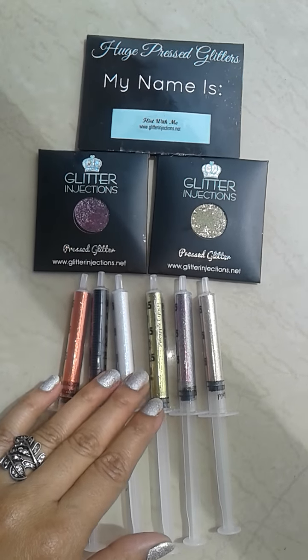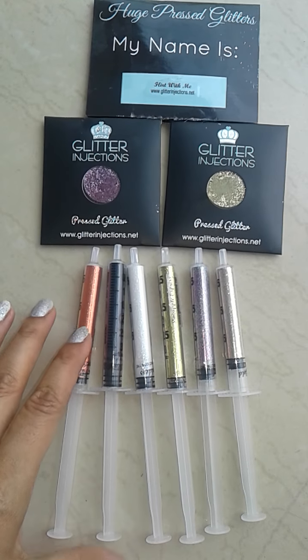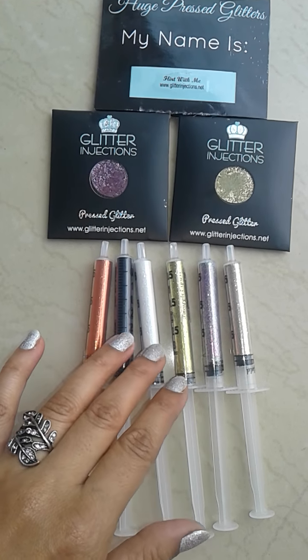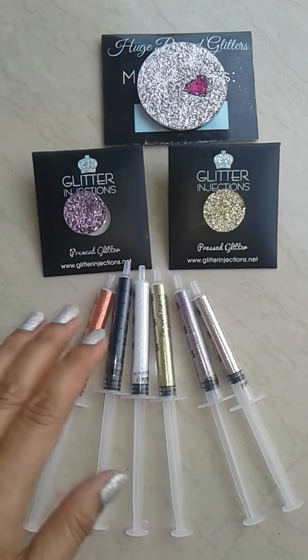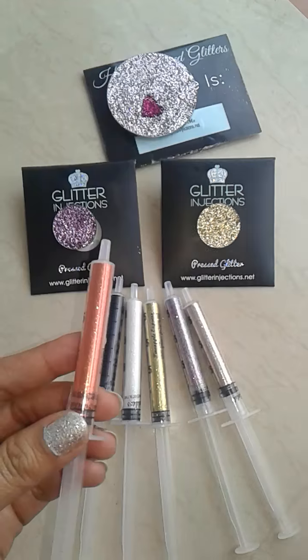One by one I'll show you the swatches of these glitters and also I'll tell you the name of these glitters. These are loose glitters and these are pressed glitters.